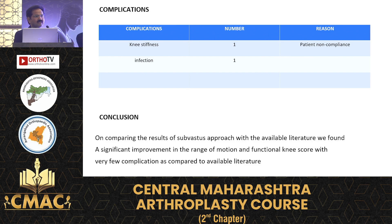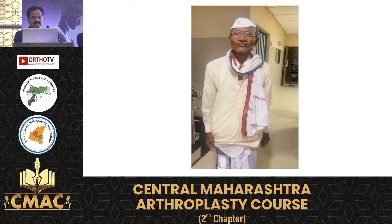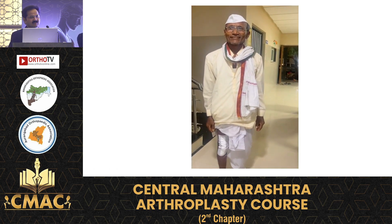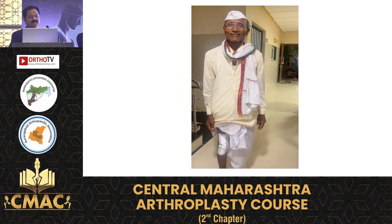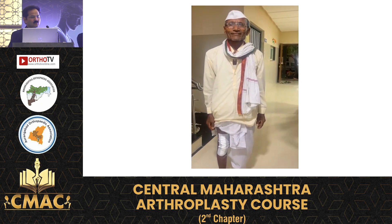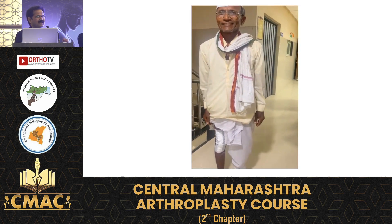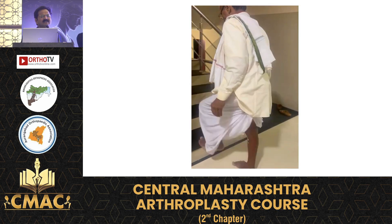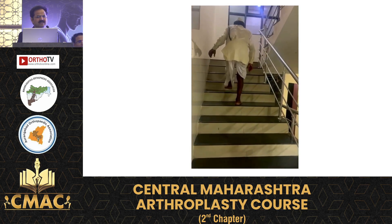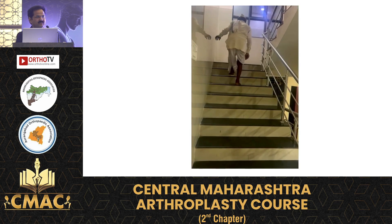Minimum complications were seen — one stiff knee and one infection — comparable with the literature. The last video shows a patient at 15-day follow-up climbing stairs and doing an excellent job with good knee range of movement of 90 degrees.